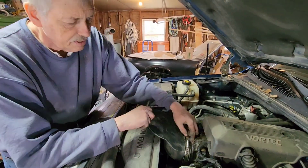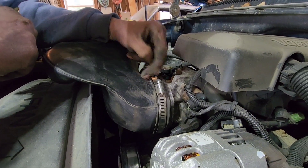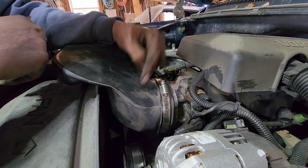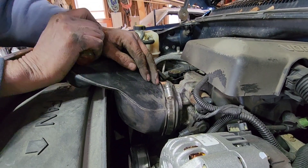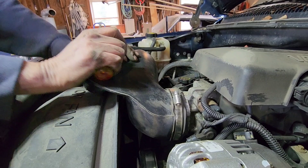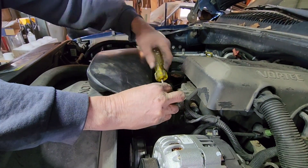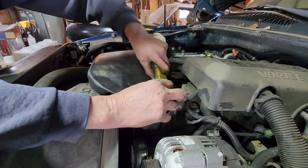We took this off — this little rubber collar stayed on. It's easier if you take the collar off, put it on this piece of plastic — the air cleaner — and then push it back on. It's back on now. We're going to tighten the clamps back up.